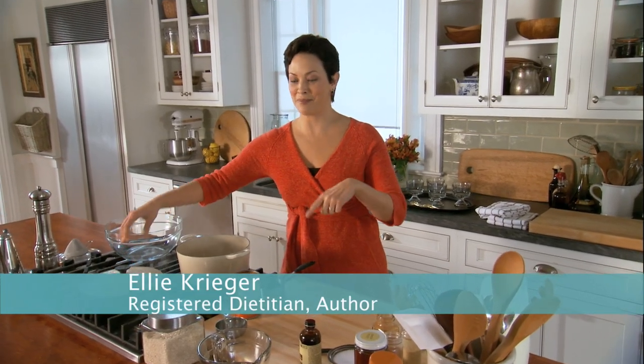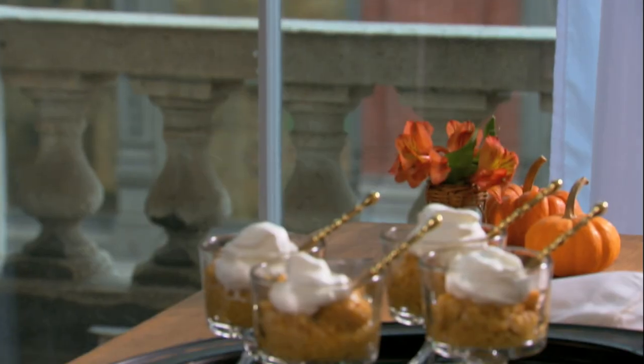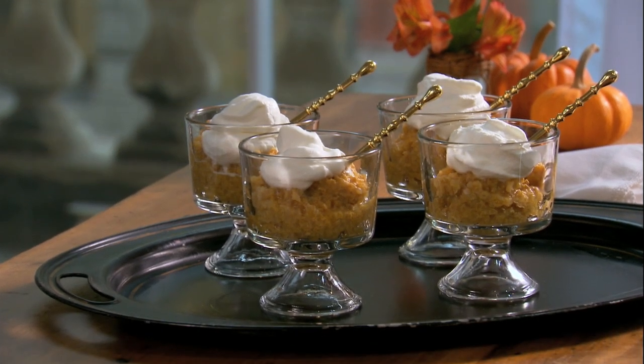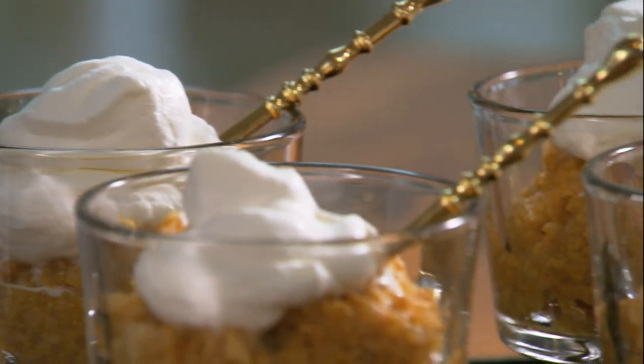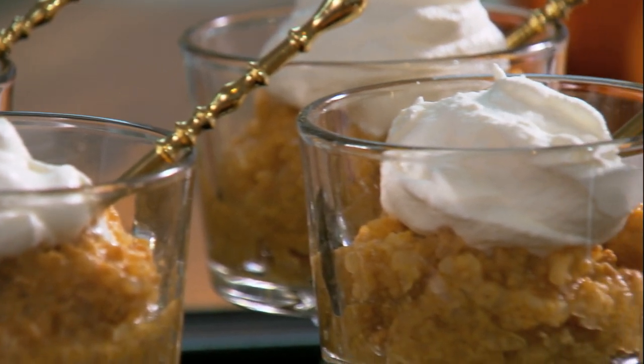Eating healthy does not mean skipping dessert. I'm sure not skipping dessert when I can have my creamy pumpkin rice pudding that has all the wonderful flavors of pumpkin pie, and then the rich, creamy texture of rice pudding.